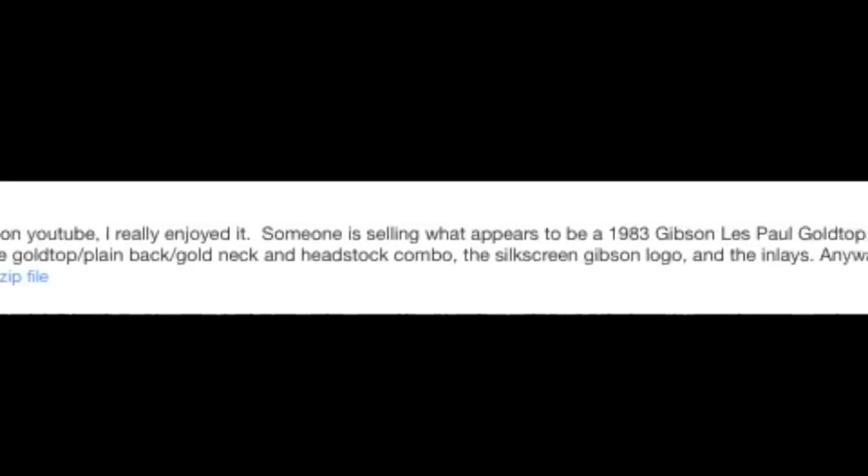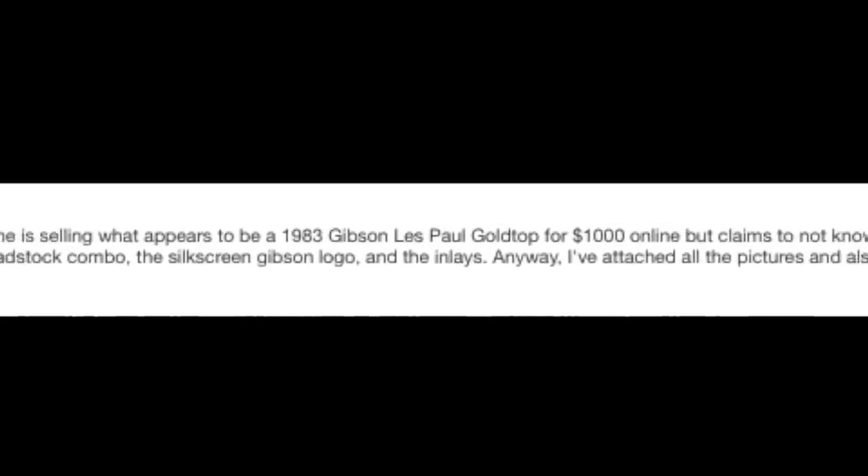The only person that loses in this transaction is whoever's selling the guitar. So here's what Ryan sent me. He says: somebody is selling what appears to be a 1983 Gibson Les Paul gold top for a thousand bucks online. That's your first red flag — a thousand bucks for a legitimate Les Paul Standard gold top is a little too good to be true. And the fact that the guy is claiming he knows nothing about it other than it's from the 80s — that's your second red flag. So he did all the usual stuff, scoured pictures online to see if it matched up with other ones, and to no avail.